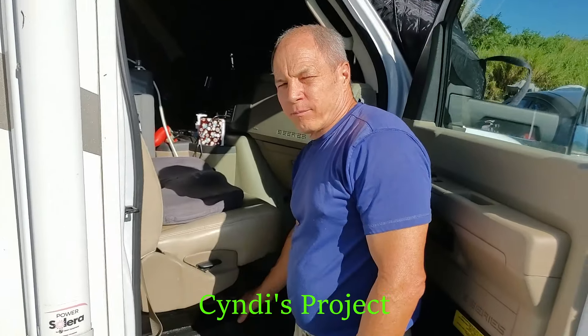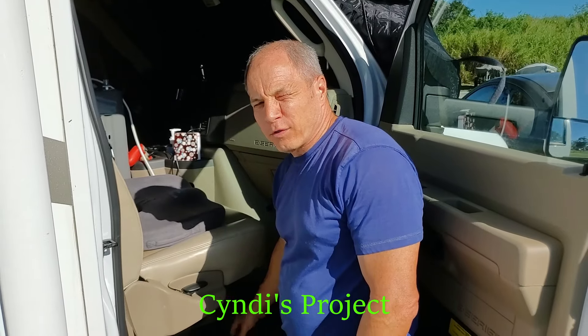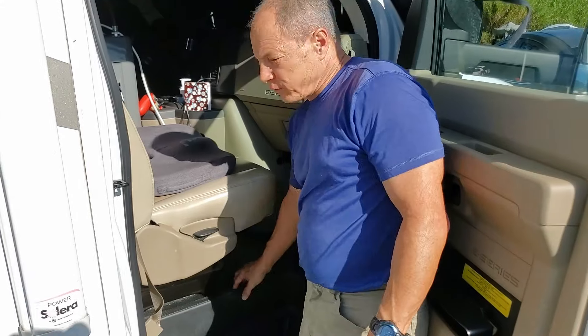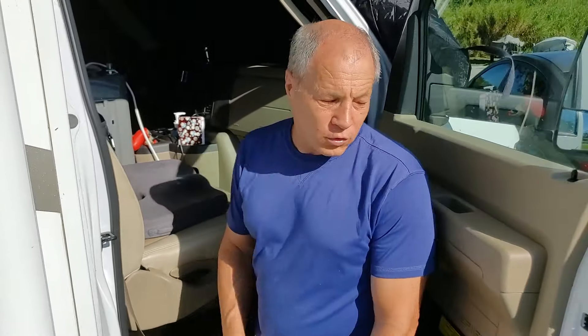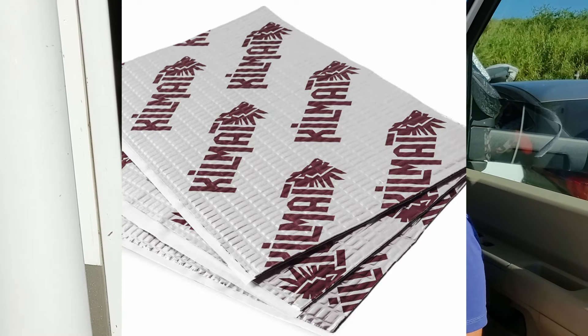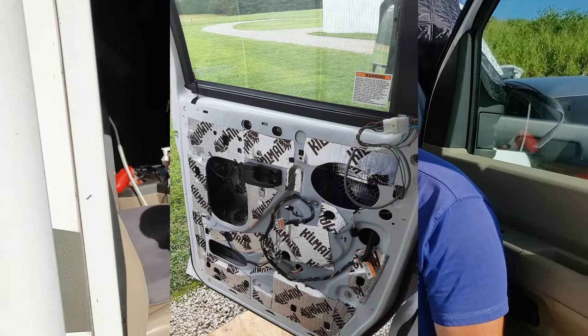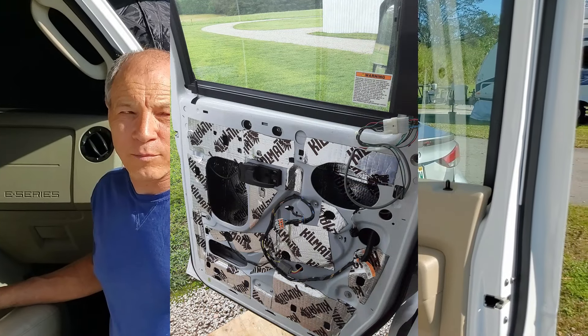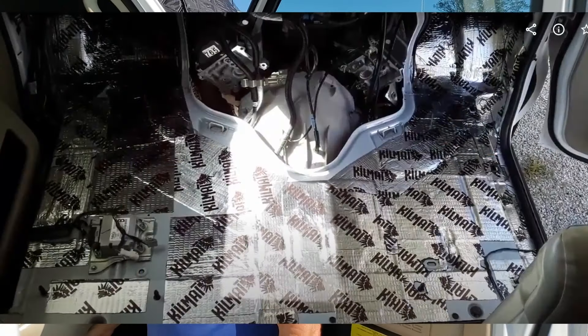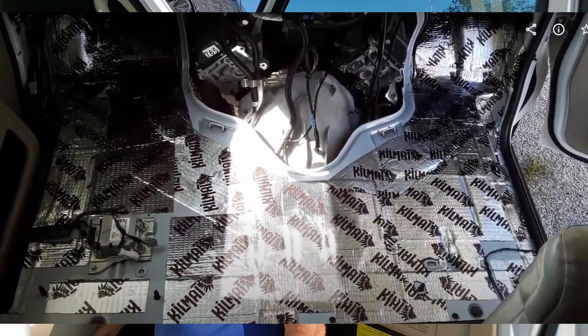We put a thermal barrier underneath the mat in the cab. We had to take the mat off, take this step trim piece off, take all the seats out, and take the door panels off the door. We put Kilmat thermal barrier under there. It helps with sound and temperature in the cab. It made a big difference because this thing was pretty loud inside. It's still loud, but not near as loud — we can actually hear ourselves talk now when we have a conversation.